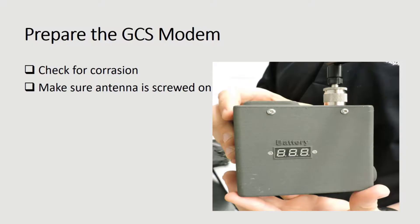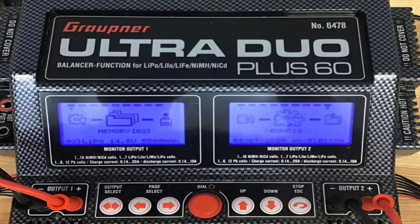Before charging the modem, be sure to check that its port is free of corrosion and that the antenna is tightened in place. Once you determine that the ground control station is suitable for charging, plug in the charging station and the monitors will turn blue.